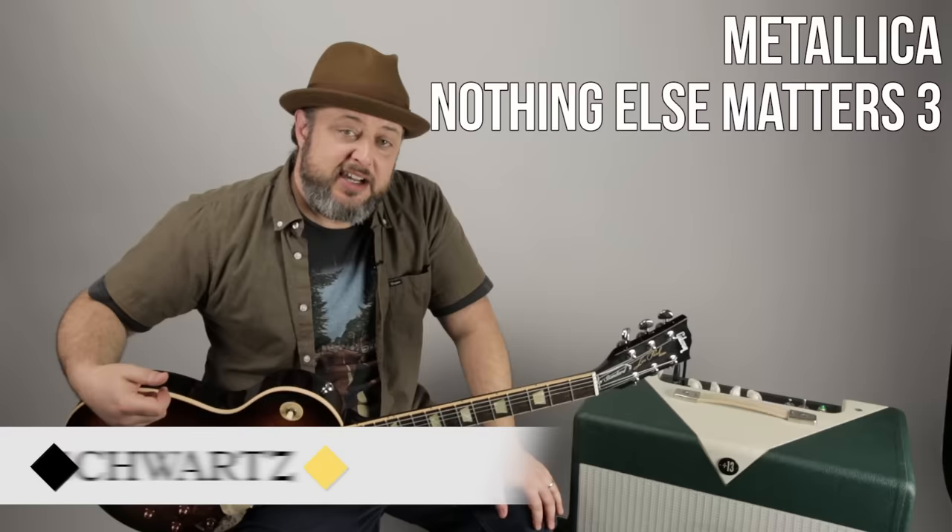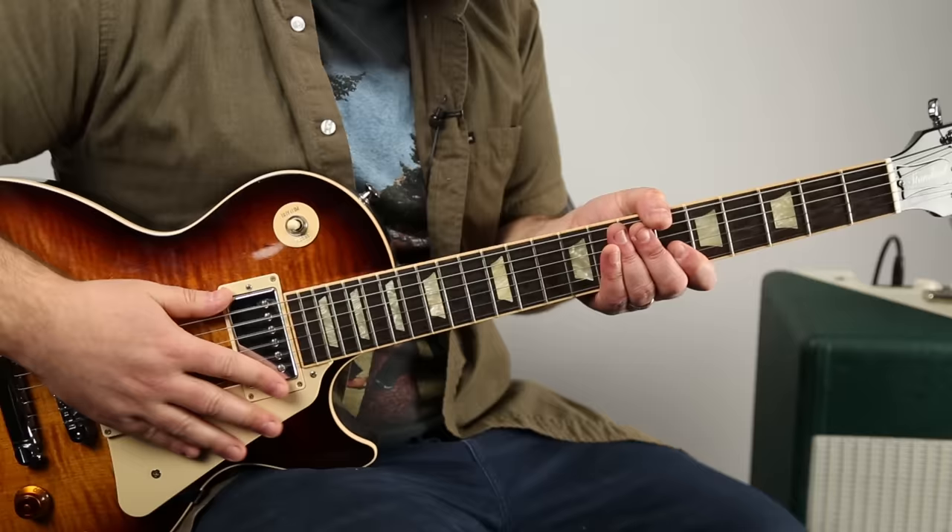Hey, what's up, you guys? Marty Schwartz here with Marty Music again, bringing you the next part of this song. Thanks for your patience. I'm going to definitely do the solo soon as well, so thank you so much. Let's learn it.